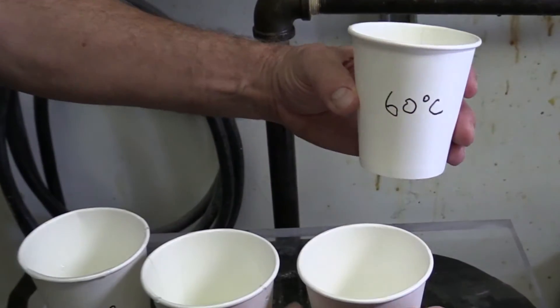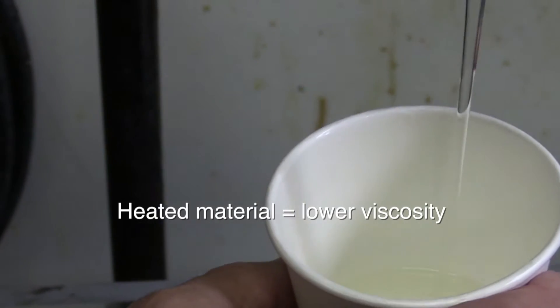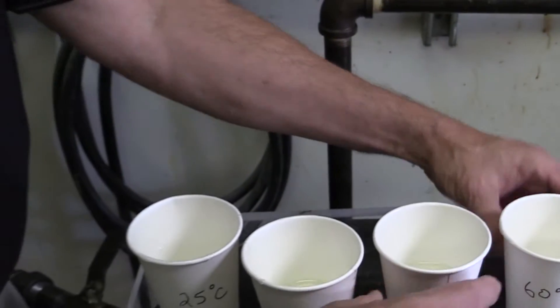Another factor is the temperature of the epoxy or urethane mix. Heating the material will reduce the viscosity. Be sure to consider the pot life and gel time before heating any mixed material.